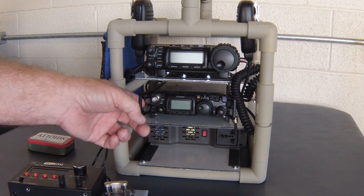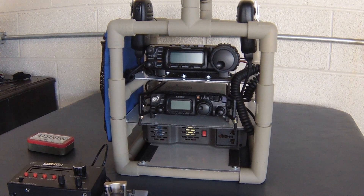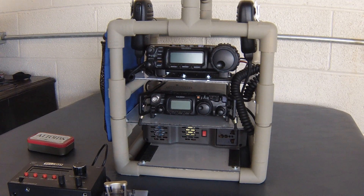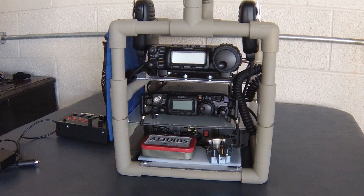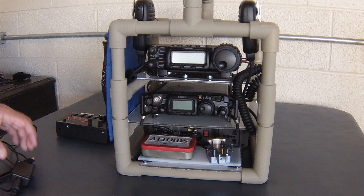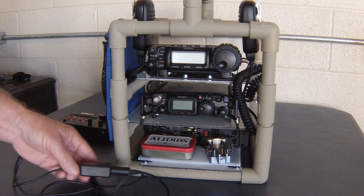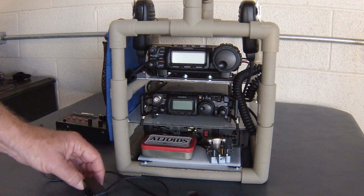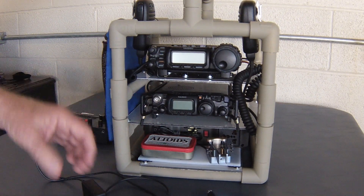The 817 is just held in here with a couple of bungee cords — very easy to get out. The 857 is on its mobile mounting bracket. For digital mode, or PSK in particular, I can take either rig, use the Wolfie Link, and just plug it right into the back of the radio. I keep these in the pouch here.